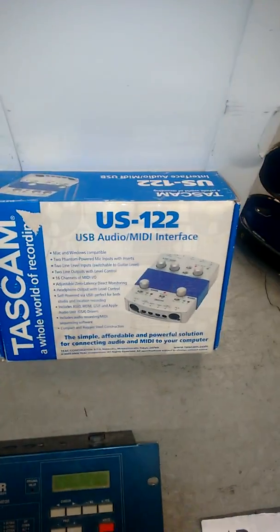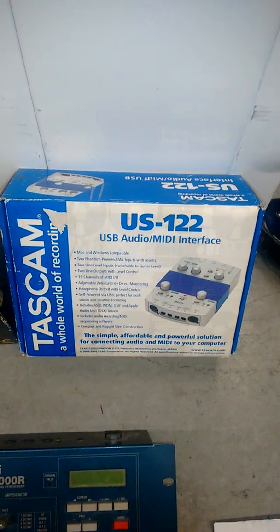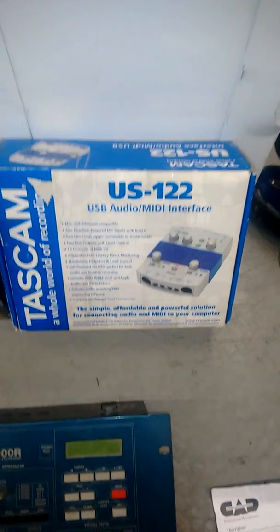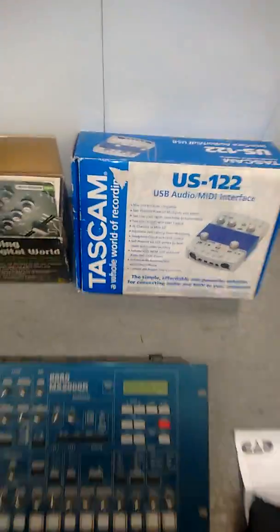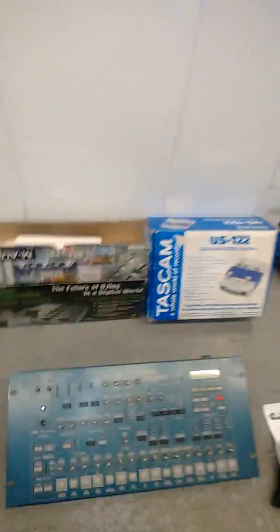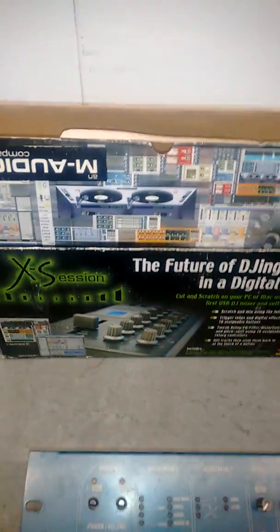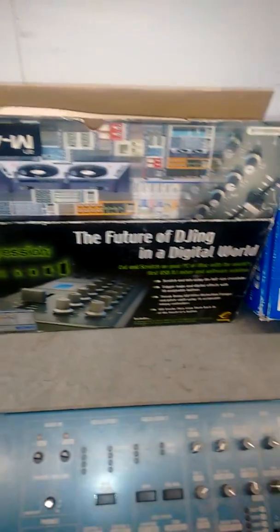The Tascam US-122 audio MIDI interface — that works with older versions of Windows and you can get Linux drivers for it. I'm not sure if it works with the newer ones. It's a recording card. Also the M-Audio X Session MIDI control box — that's very useful for software synthesizers.